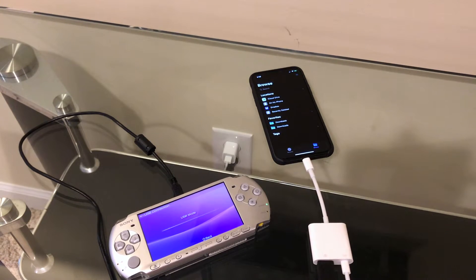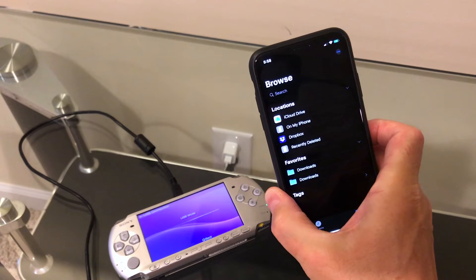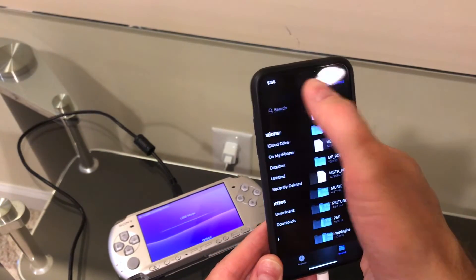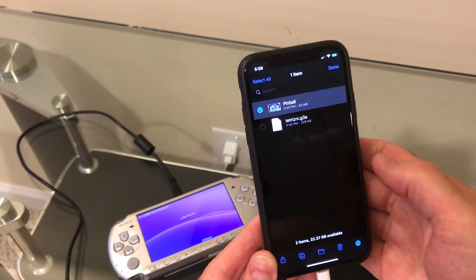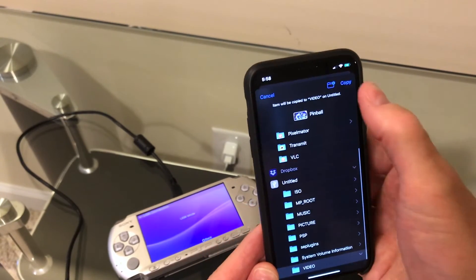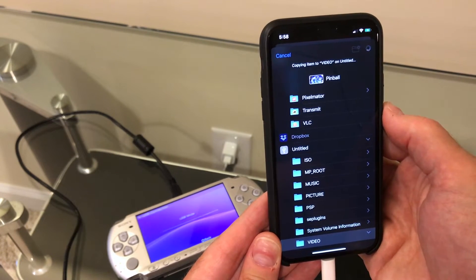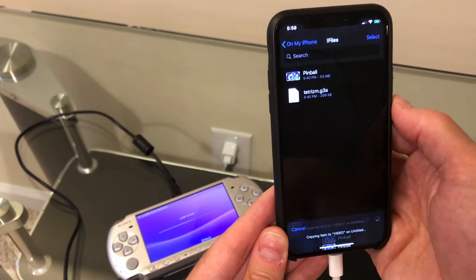I'm just going to go into USB mode and try to connect. And there it is — you can see the entire file structure of the PlayStation Portable. Let's go back and grab a movie. I have a little video clip here of a pinball game. We'll copy it over to the PlayStation Portable's video folder. This is a USB 2 device, so it does copy quite a bit faster than the zip drives and floppy drives and super disk drives I've been showing you. All done.